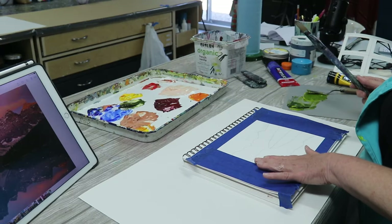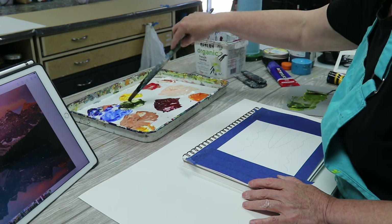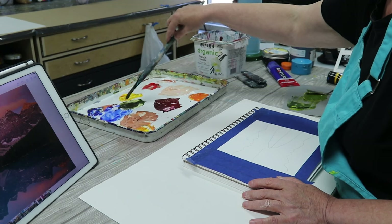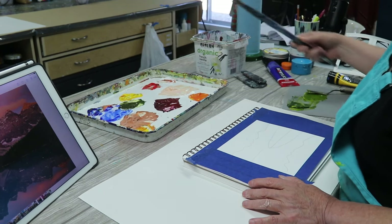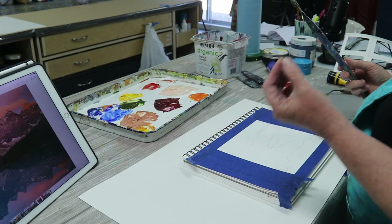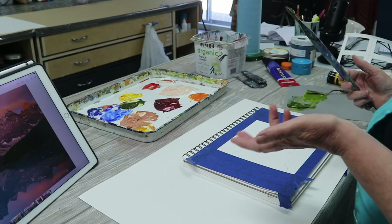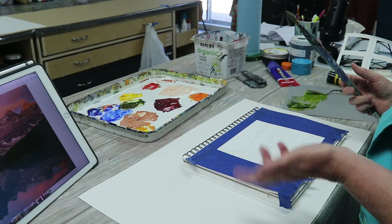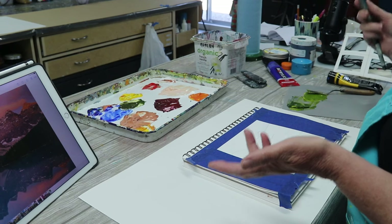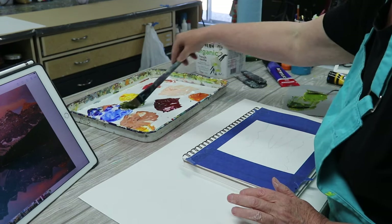I'm going to put my darkest dark in first — some dark green. So I'm going to load up my brush. You can do speed exercises, but this is an efficiency exercise — economy of strokes. This isn't what we always do. We don't do economy of strokes. We tend to — myself included — lick our paintings a lot, dabble. So this is economy of strokes.